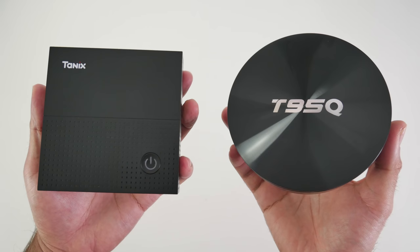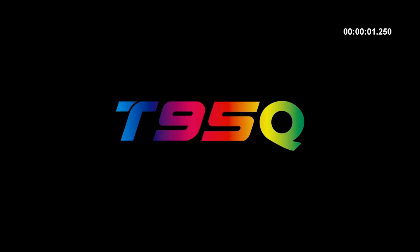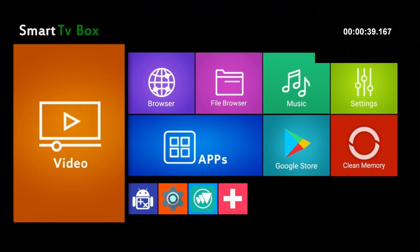We're now going to run a number of tests to find out if there is a real-time speed difference between these two boxes. First up, the boot-up speed test. The TX92 took exactly 36 seconds to fully load the home screen from a cold start. The T95Q took a full 39 seconds to load the home screen from a cold start.